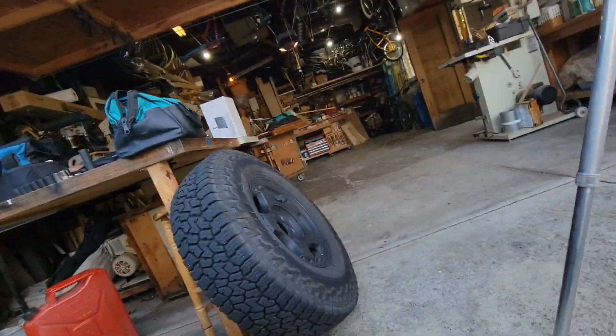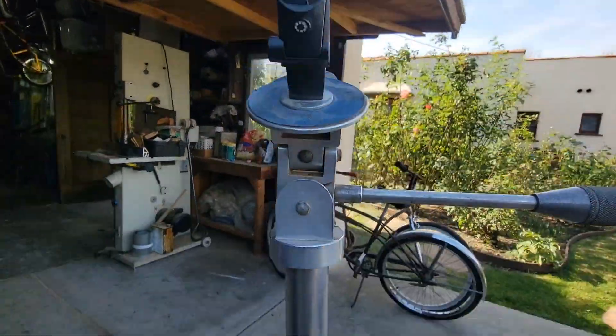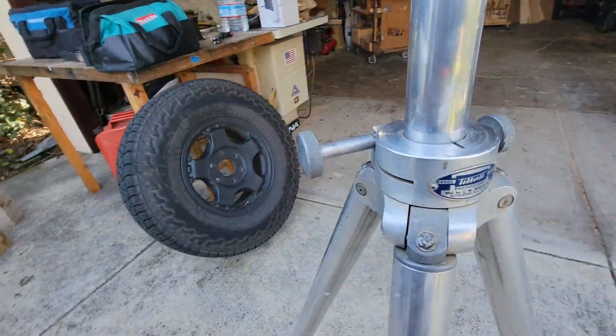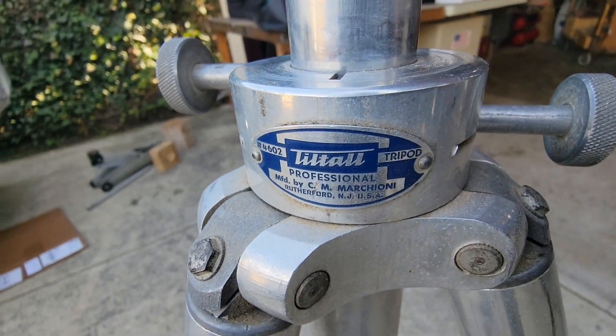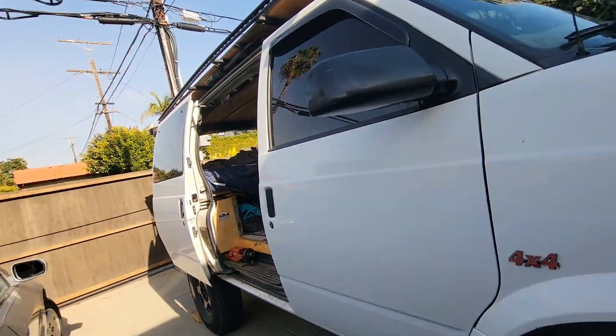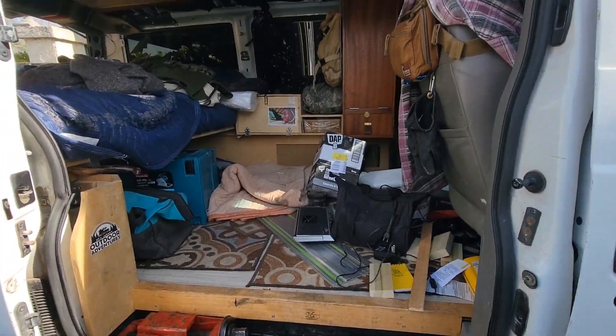I hope you enjoyed this video. This was for those of you jonesing for some Astro van content - you got to see it. I didn't end up doing anything on the sway bar links today, and this video ended up being too long. I'll do videos on every one of these things. Have a great day, thank you for being here, and I'll catch you in the next one.